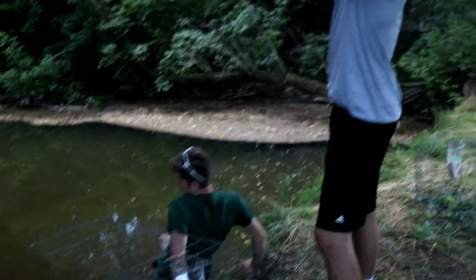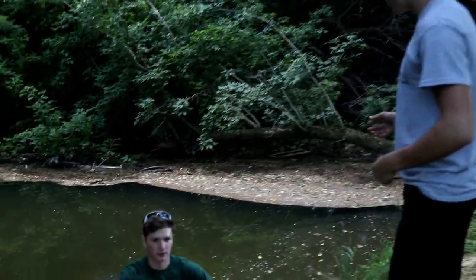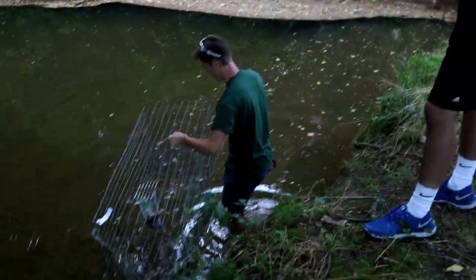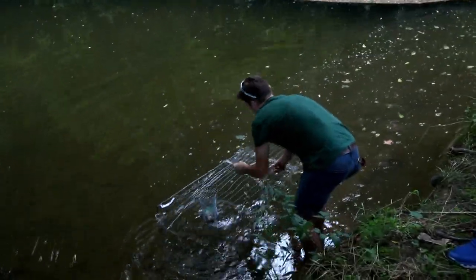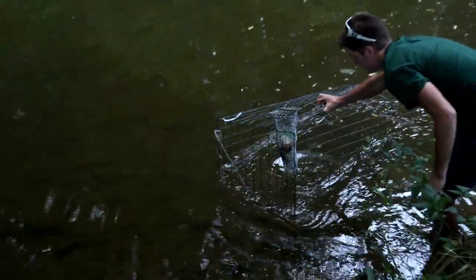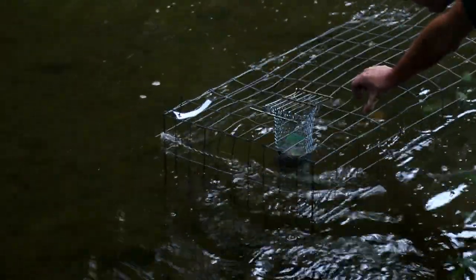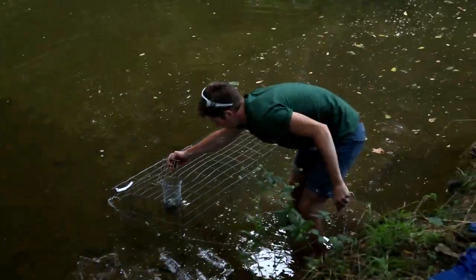We found our first spot — some slow moving water, which is good so the turtles downstream can pick up the scent. What we want to do is make sure the corner of the trap is up out of the water so the turtles can still get air and won't die, but the bait is still submerged to release scent into the water.